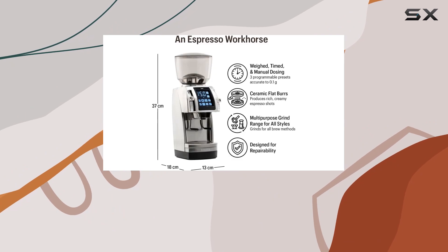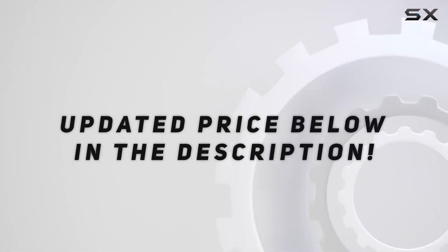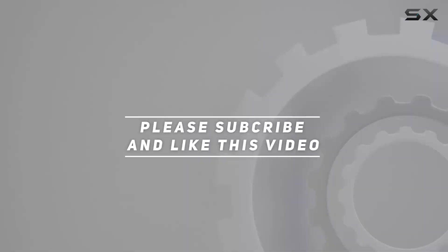Cheers to better coffee. Check out the video description for an updated price, and thank you for watching this video.